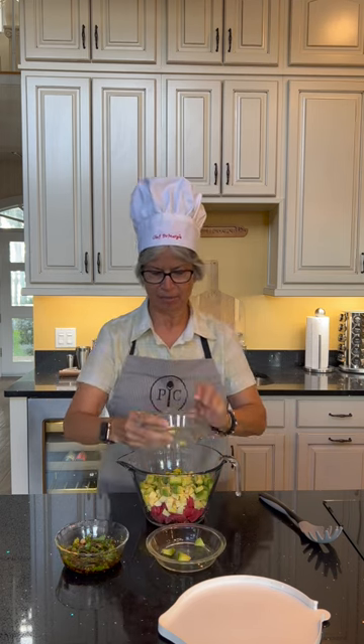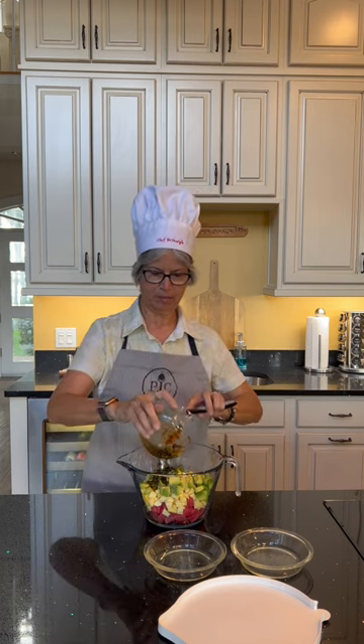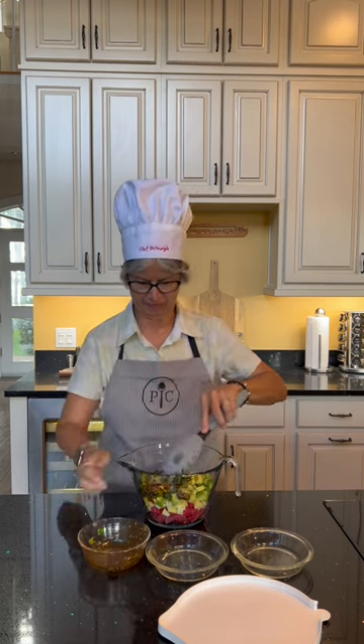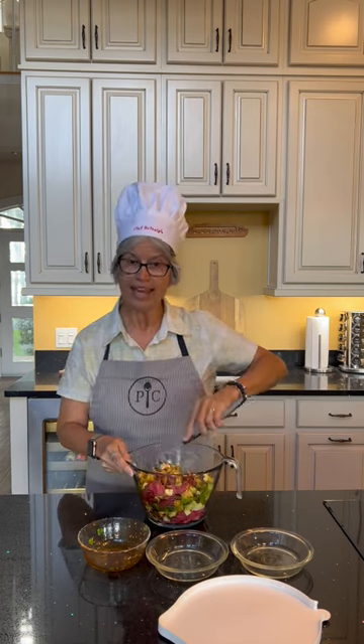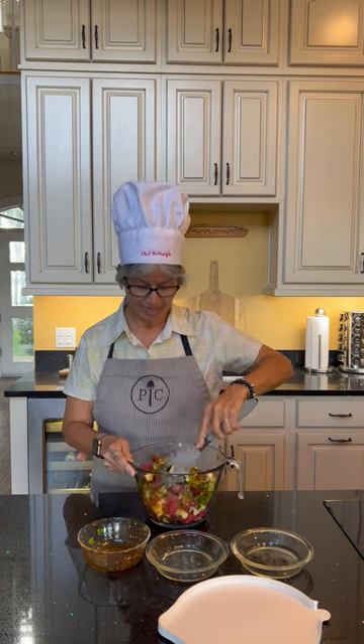Avocado and mango. And the marinade. We will mix these together. And as usual, the recipe with nutrition info is at the end of the video.